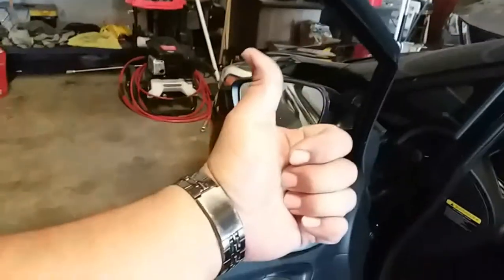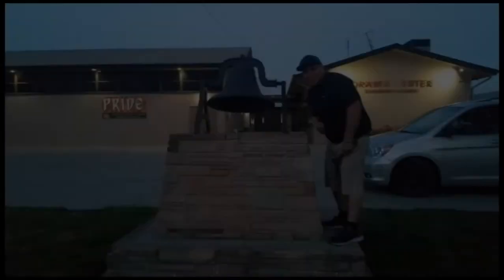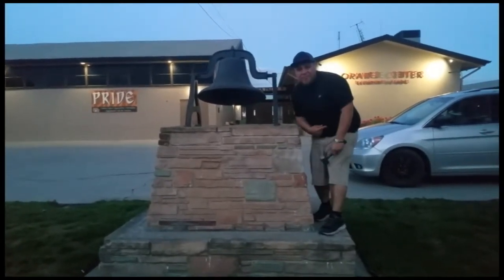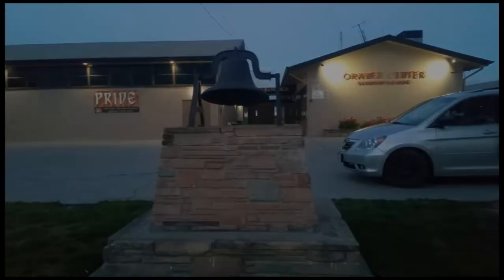Thank you for watching. Please like and subscribe. Don't forget to hit that bell. All right, let's get out of here before we get kicked out — bye bye!